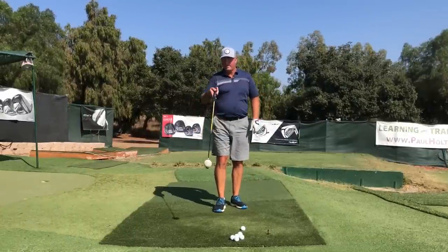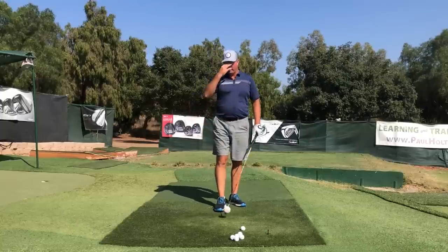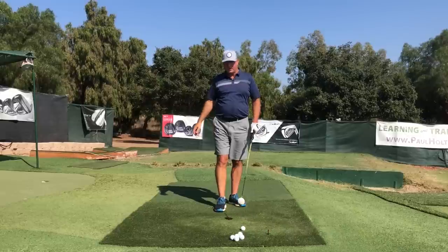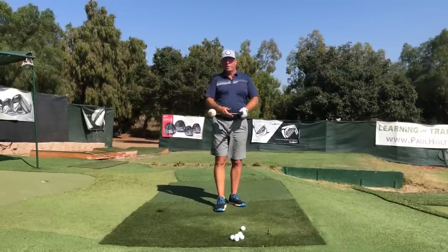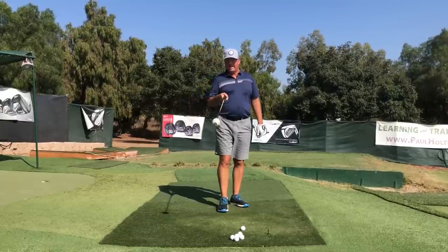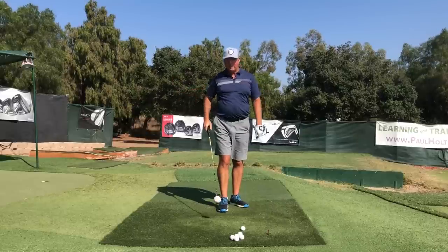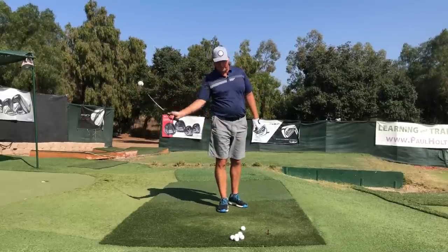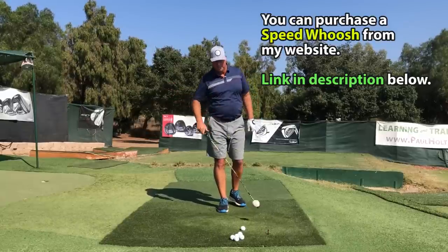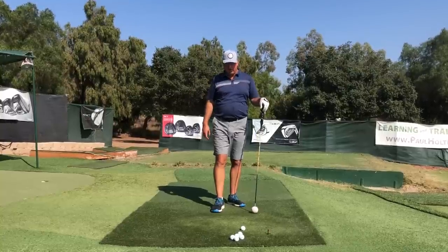I've swapped my five iron for this contraption called the Speed Whoosh. I use this for a lot of my videos — if you're new to the channel, check out some of the other videos I've done with it. It's a really handy tool: it's lightweight, kind of whippy, and it swings a lot faster because it's so light. The greatest feature is this white ball at the end — since it's traveling so fast, it makes a really nice whooshing sound.